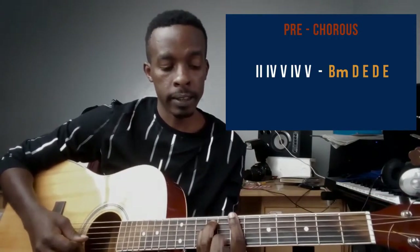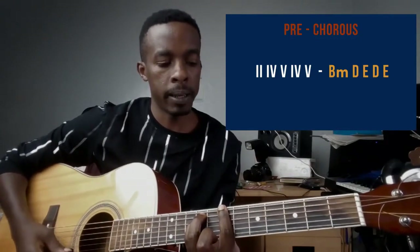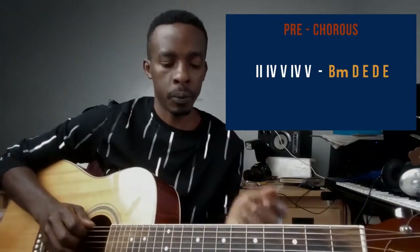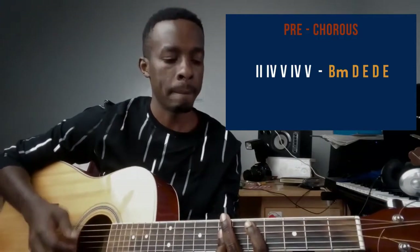My small finger is on fret nine string number four. This is the B minor chord. So the pre-chorus goes: B minor, D chord, E chord, D chord, E chord — that's the part where he sings 'put on those shoes.'